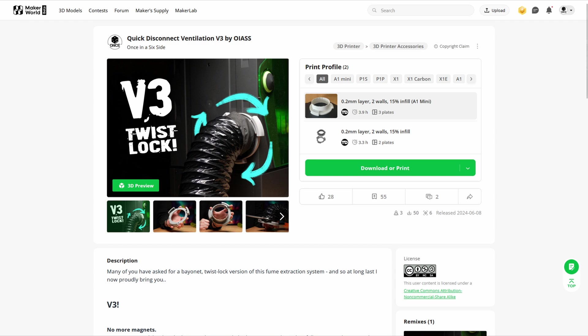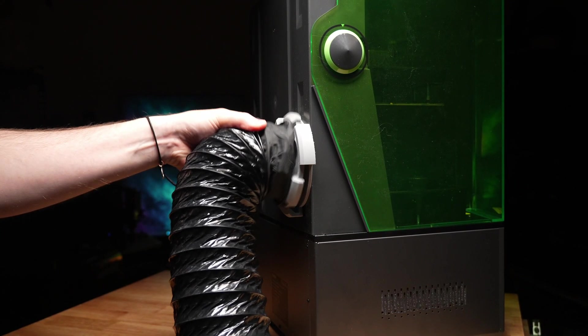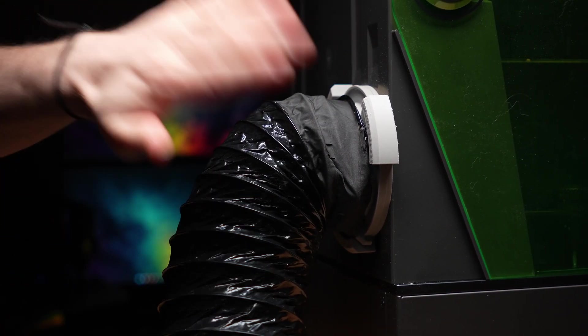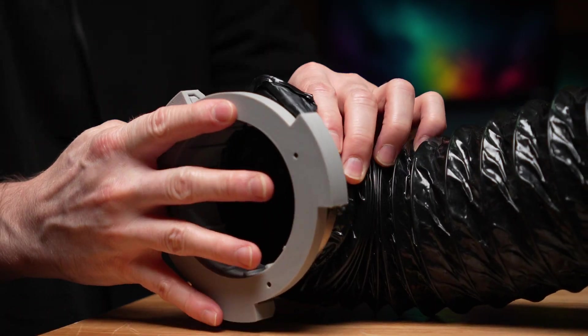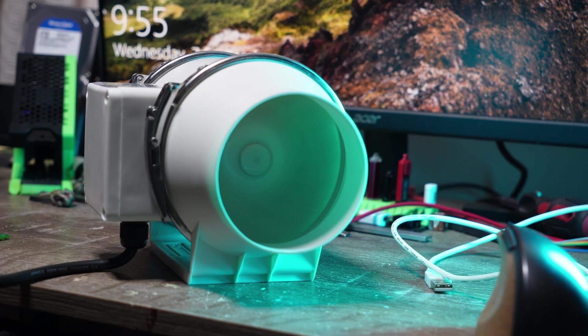I really hope this helps mitigate the risks of resin 3D printing for a lot of you, because I know it's not practical or possible for many to put your printers outdoors in safe areas. Something like this is easy, low cost, and just — why take the risk when we can so easily vent this stuff outside? If this is your first time seeing this system, you only need a few other components: some cheap four-inch ducting from eBay or Amazon, a four-inch inline fan, and if you've got a sliding window you're in luck — it's really easy to install a piece of timber with a hole drilled in it.